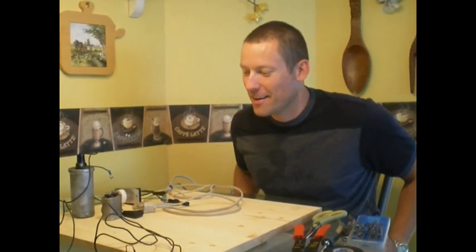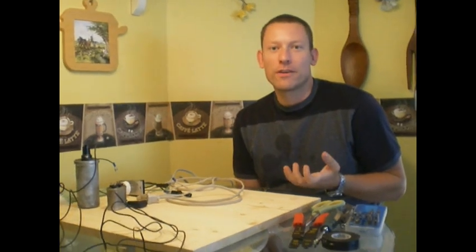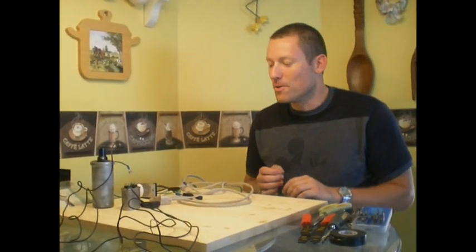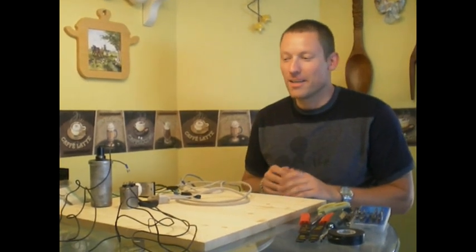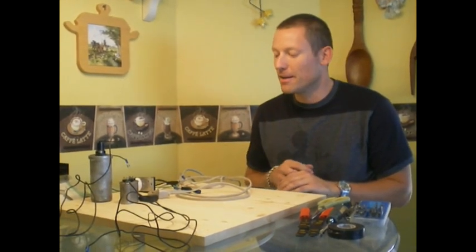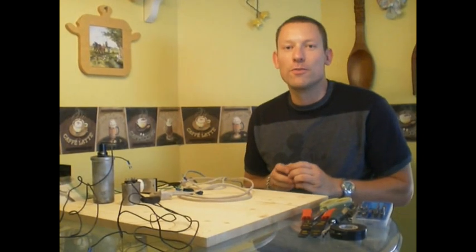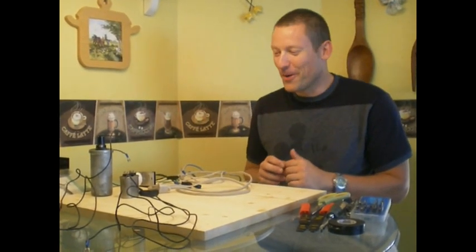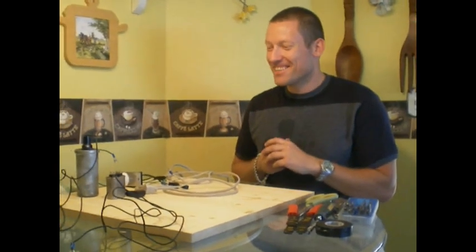Hi, my name is Joe and I'm going to build an ignition coil circuit. A lot of people don't know how to do this, and there's not much on YouTube showing it step by step. I'm not an engineer by any means, so if you see any faults let me know. If you do mimic what I do, please be very careful — we're dealing with electricity, and it would break my heart if someone got hurt.